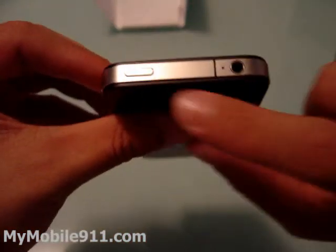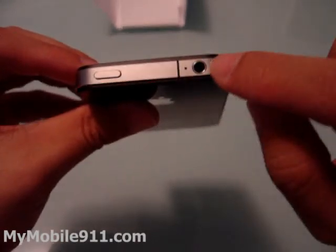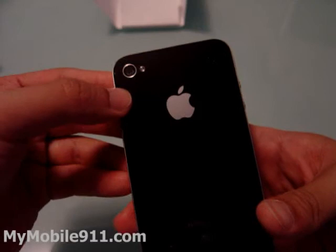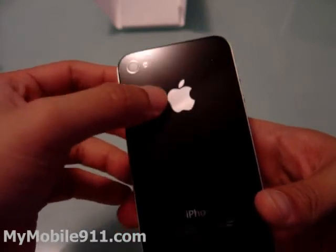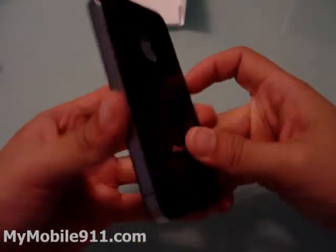By the way, let me show you the top. This is the on/off key on the top, and there's a microphone hole here. This should be a microphone, and then this is the 3.5mm standard audio jack. On the back is a 5-megapixel camera with a single LED flash. There's the Apple logo and the iPhone branding.